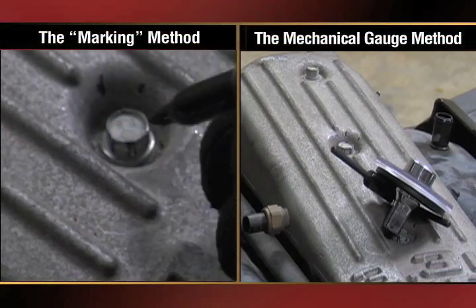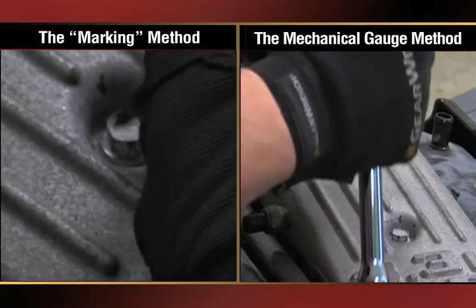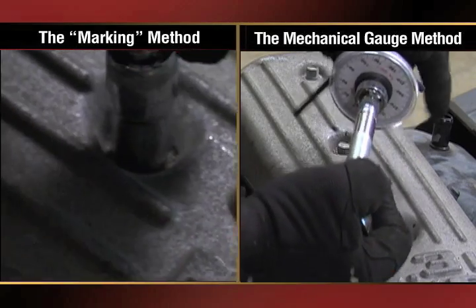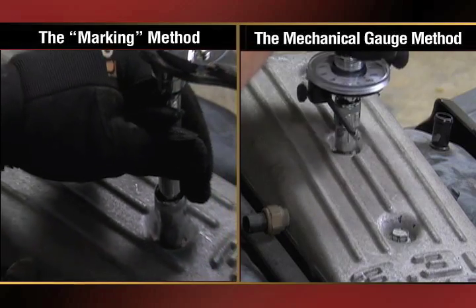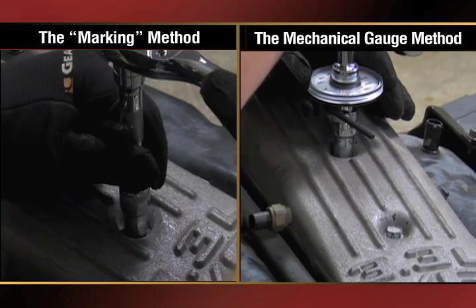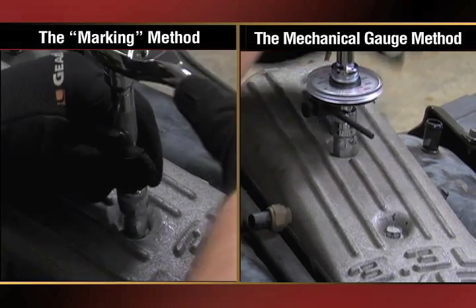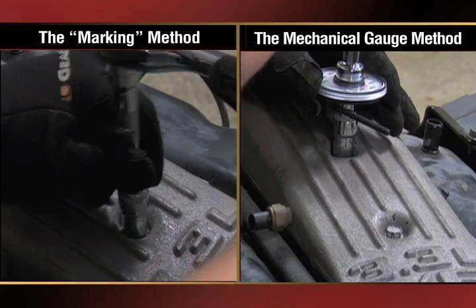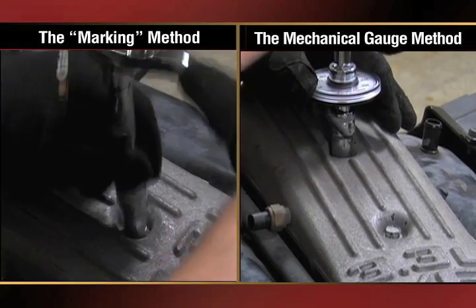There are two traditional methods of measuring torque to yield or torque plus angle. One is marking the bolt head and measuring the degrees manually. Another method uses a mechanical gauge that attaches to the torque wrench. Both methods are cumbersome and imprecise, relying heavily on the human eye and estimations to judge what needs to be an accurate measurement.